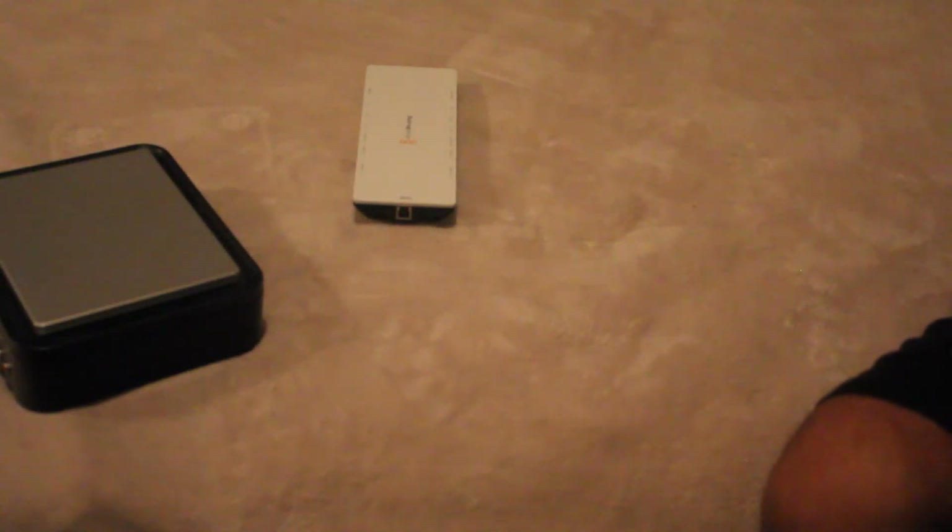For the RAID setup, you need at least two drives — they recommend three to five if you want uncompressed 10-bit video. I'm running two hard drives right now: Western Digital Caviar Black, 64 megabyte cache, one terabyte each, with a 6 gigabyte-per-second SATA interface.